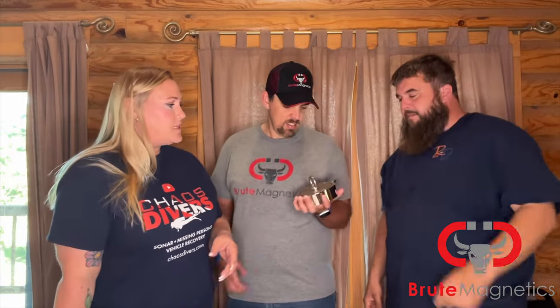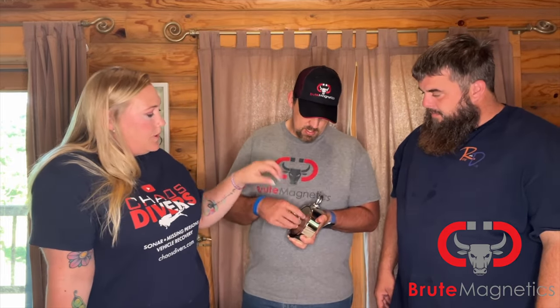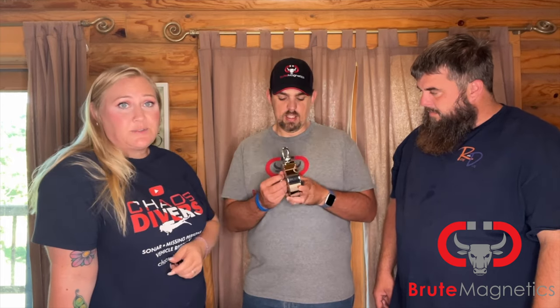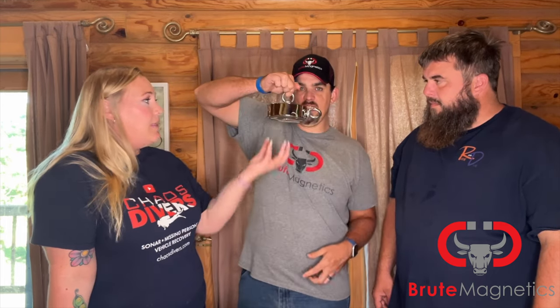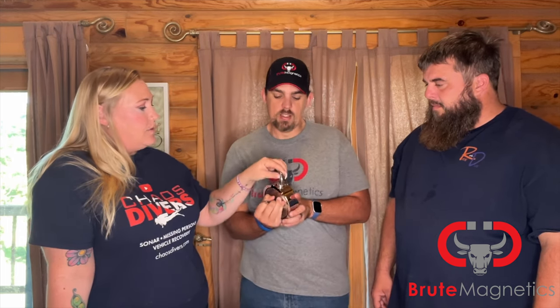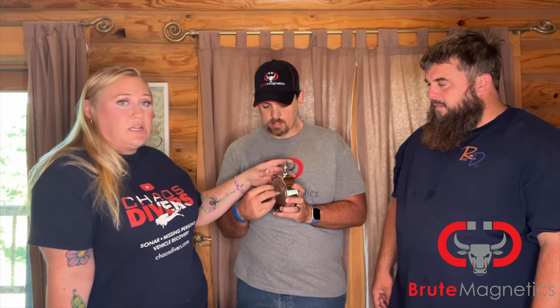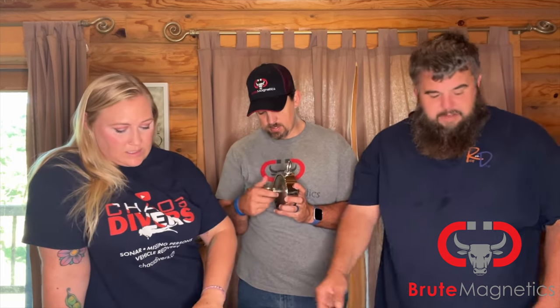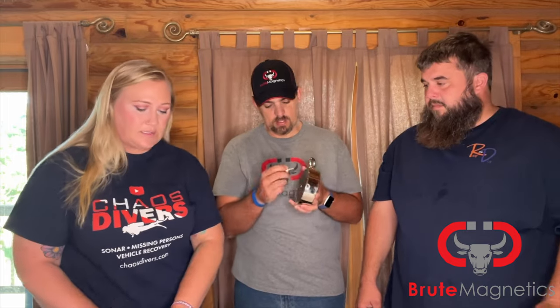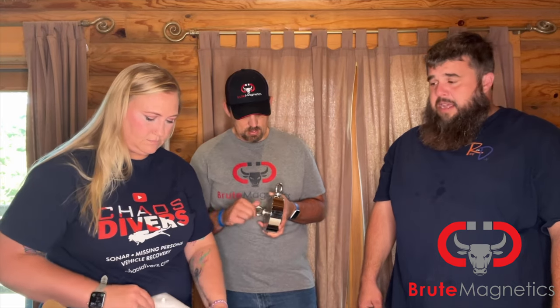With this magnet you have the option to have it be a top drop, where you put the rope through the eyelet that Eric is unscrewing right now, and then you would catch everything on this bottom side. You also have this option here — this allows you to attach on either side. It does come with the Loctite. I do recommend it because I have lost them without putting that Loctite on there.